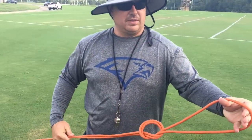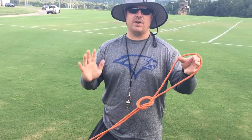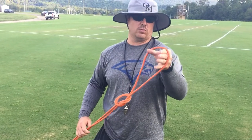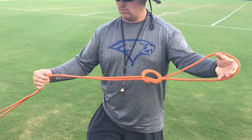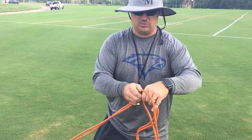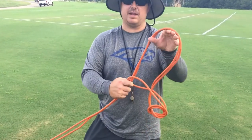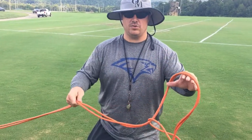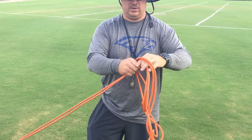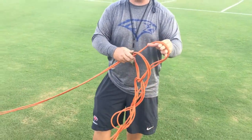Now that right there is going to be the start of your electrician's knot, and then it's very simple from this point forward. You're going to take your hand and put it through the loop, then grab the other double part of the extension cord. You're going to feed it through, grab it with the offhand, and make another loop. Continue that process all the way through until you've gotten to the end of the extension cord.